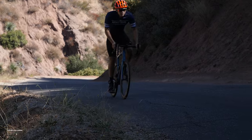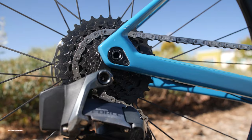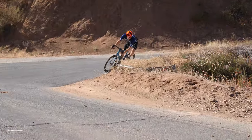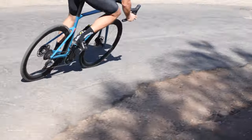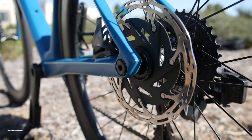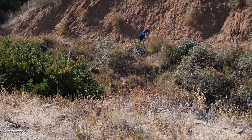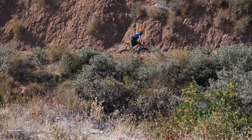The Road Machine 01 series is split into four different builds ranging from $7,300 to $11,000. Our 01 test bike weighs in at 17.48 pounds and is equipped with the latest 12-speed SRAM Force Wireless Electronic drivetrain, making it third from the top, priced at $7,700.